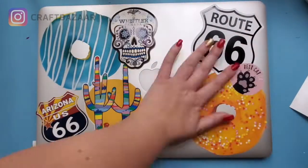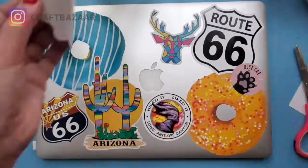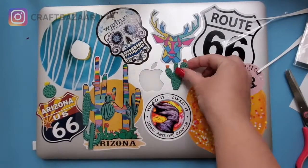Over here I'm doing Arizona-themed stickers that I got from my recent trip, on my laptop. I wouldn't say this is necessarily sticker bombing because I don't have too many stickers from that trip, but it's good enough.